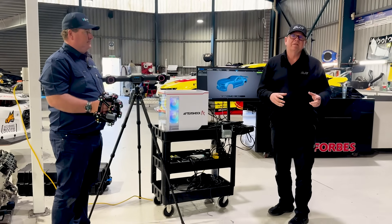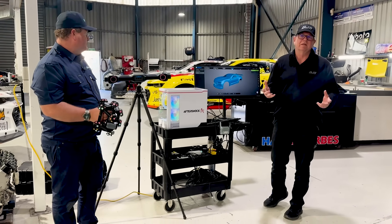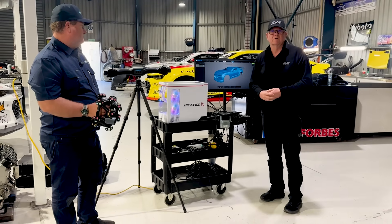We're really excited to have this technology here at BJR. It's going to help us with our current cars and obviously building Toyotas in the future — it's going to be great for that as well.